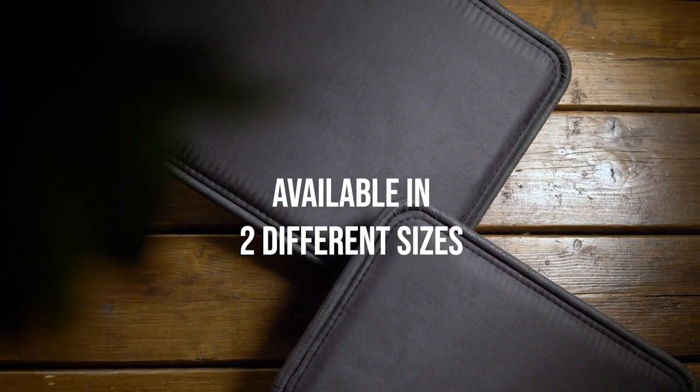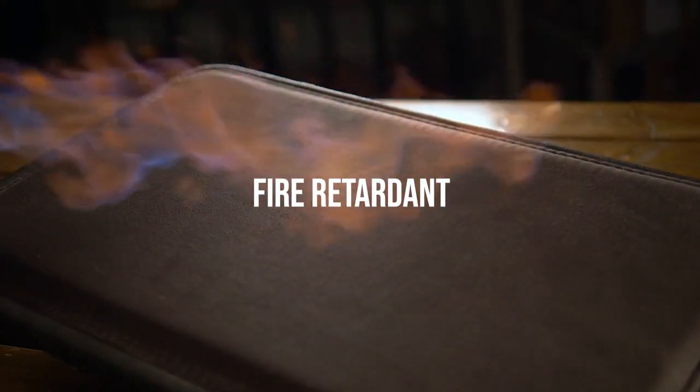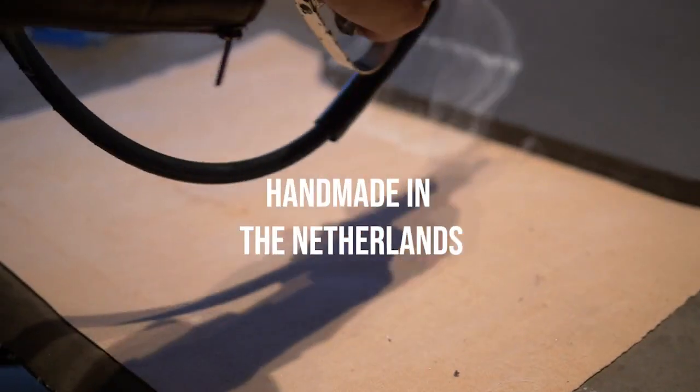Just like all our Closer Pads, they are completely water resistant, fire retardant, and handmade in the Netherlands.